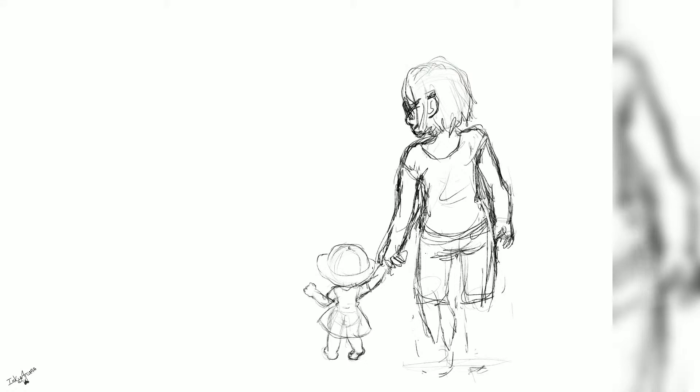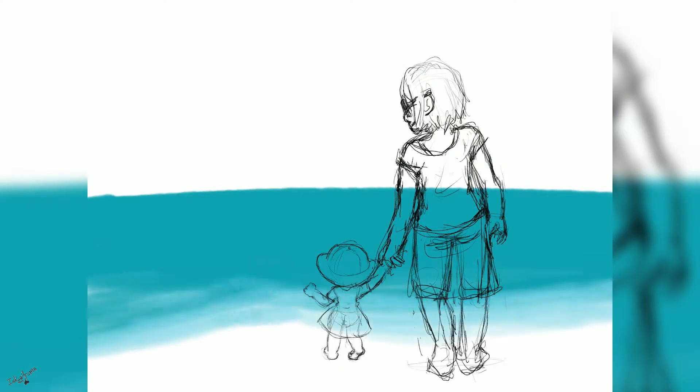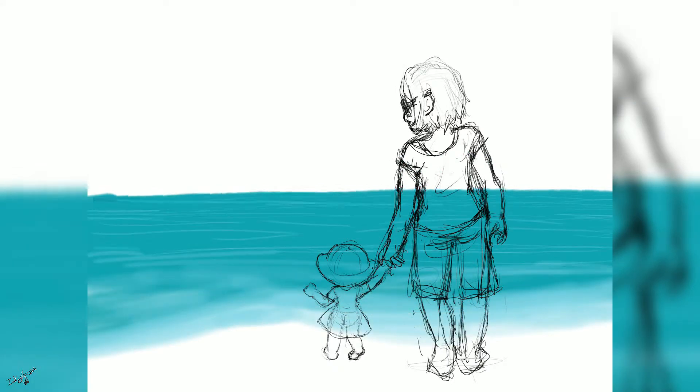It's still in the final drawing — it's not quite how I would like it to be, but I tried, so it's okay.